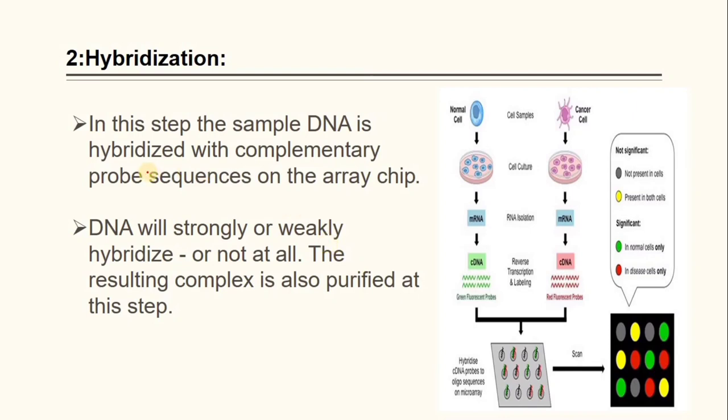The next step is hybridization. In this step, the sample DNA is hybridized with complementary probe sequences on the array chip. DNA will strongly or weakly hybridize, or not at all. The resulting complex is also purified in this step.